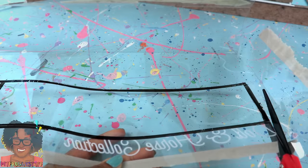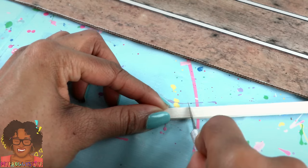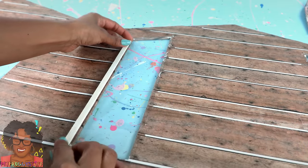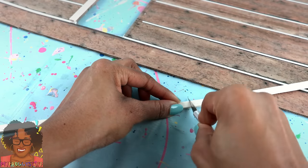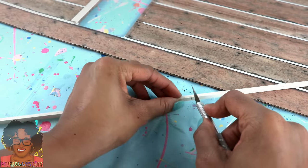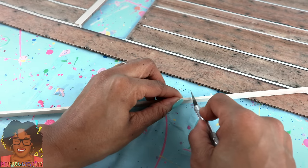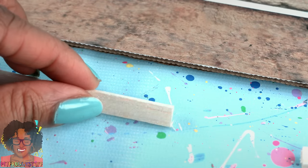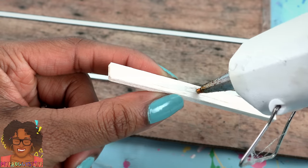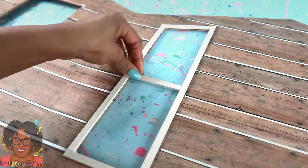Cut clear plastic from packaging and glue it over the cutouts for the windows. Cut the balsa wood to go around the windows. This wood is pretty soft — I can cut it with an exacto knife. All I do is score it going around all of the sides, then add a little pressure on the last side and it's done. Use hot glue to attach it. Cut a leftover piece to fit right across the middle.